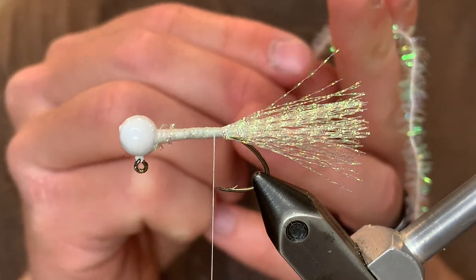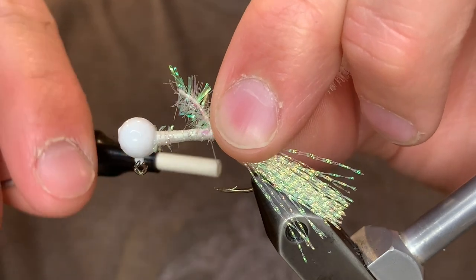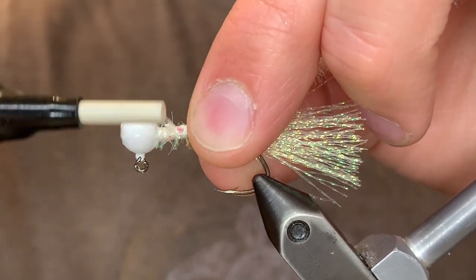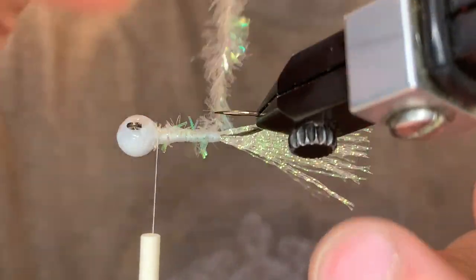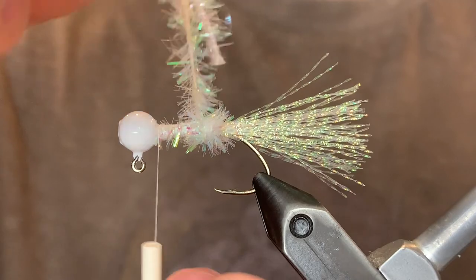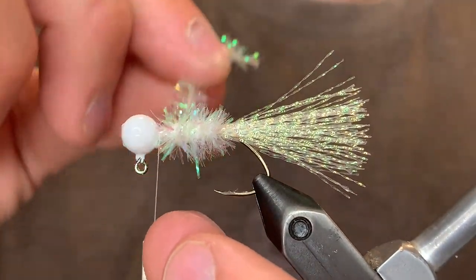For the body I'm going to be using a crystal flash tinsel chenille — it's about the same color as the tail. Just going to tie that in right there at the tail with the tag end going up to the head. Secure it down well, and you can start turning that chenille. You want each turn to be straight and pressed up against the last so that there's no gaps. With this one it's not too critical since the thread underneath is white, but we'll do what we can.